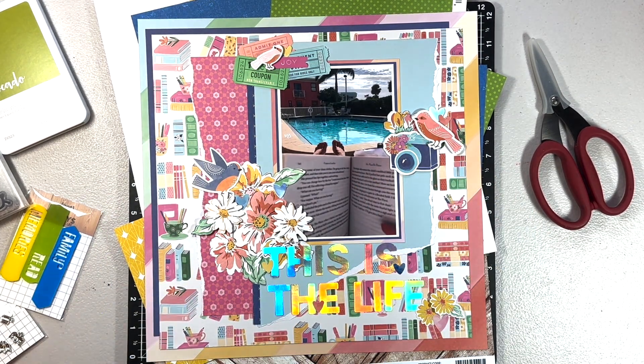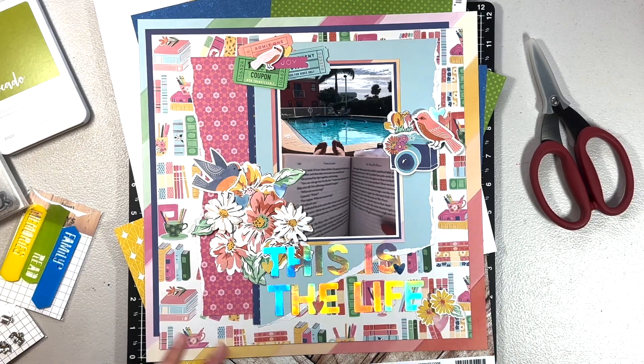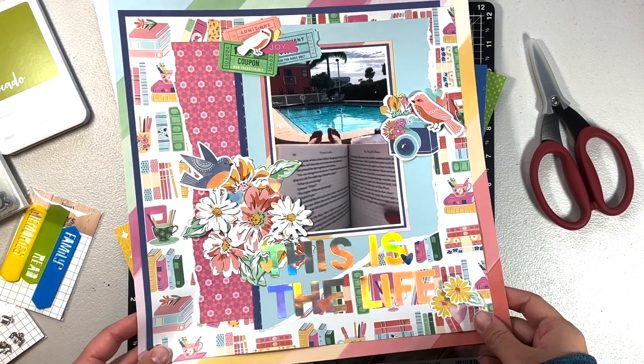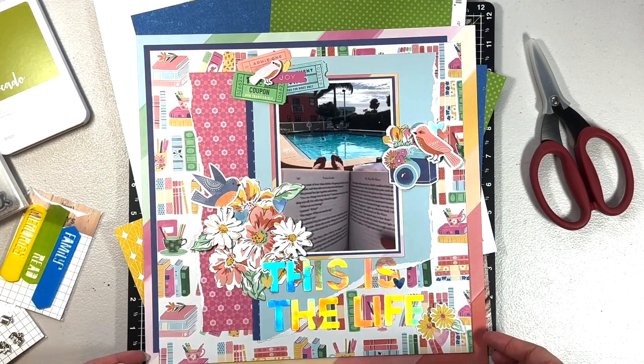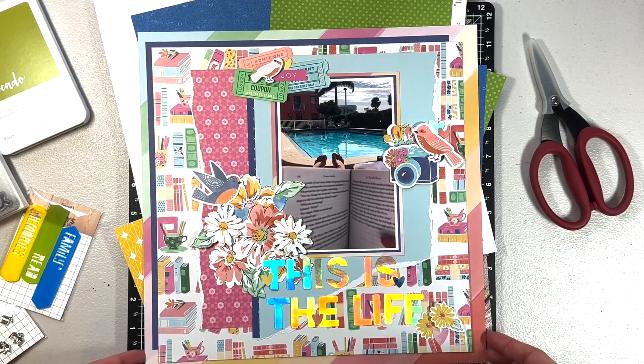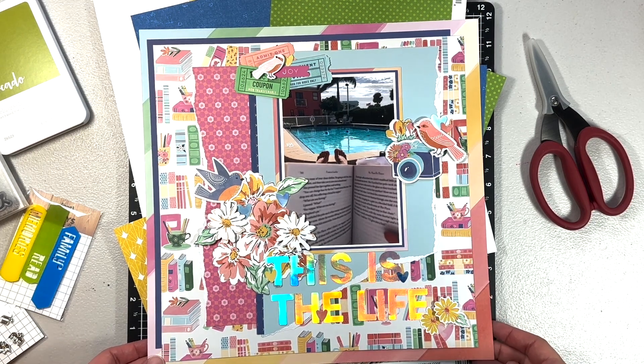Hey everyone, welcome back! It's Melanie from She Shed Scrappers. Today I'm back with a layout redo. I did this layout and there is a process video up for it, but I've been thinking about it and I think it's just way too busy. I don't like how busy it is.